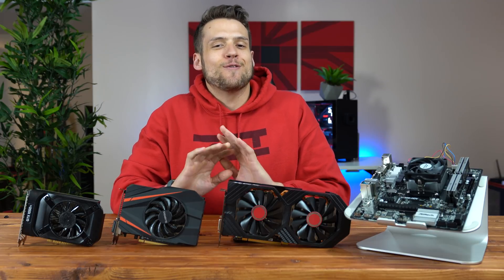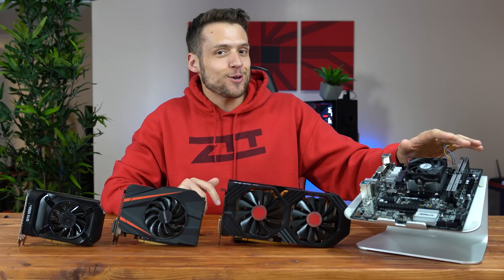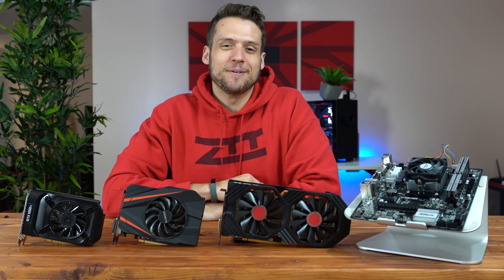I'm finally giving you guys the video that you've all been asking for. Today we're going to be benchmarking the Athlon 200GE with the top 3 dedicated GPUs that you guys requested. Sorry for the delay — let's get into it.